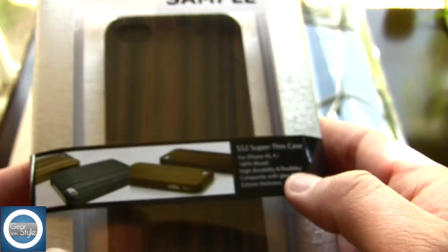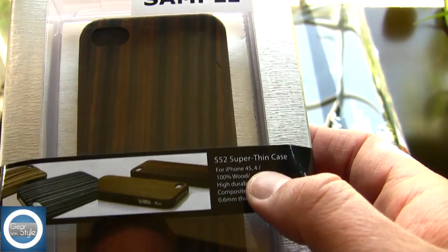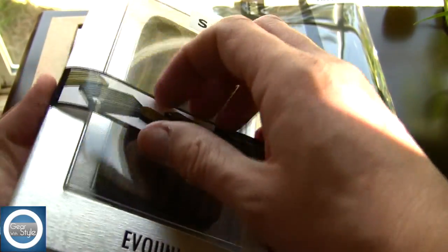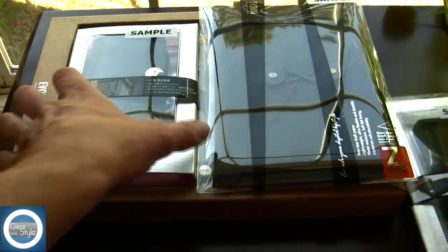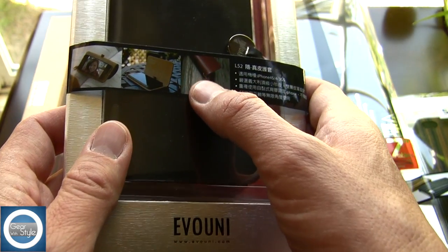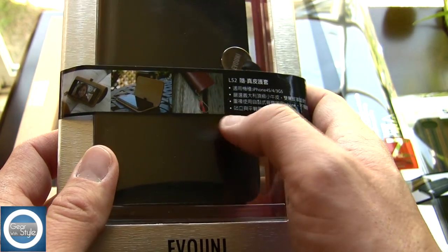The first item is a case for the iPhone 4 and iPhone 4S. This is made out of 100% wood and they claim it to be very thin as well. This is the first wood case that I will review for an iPhone product.